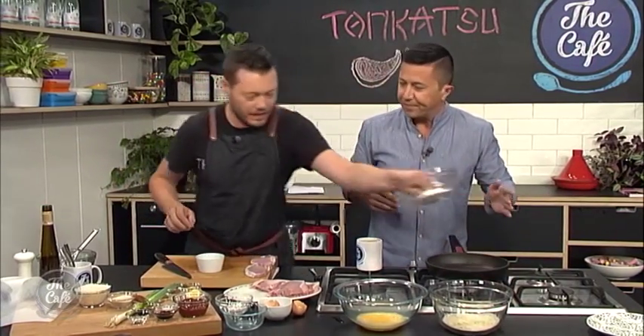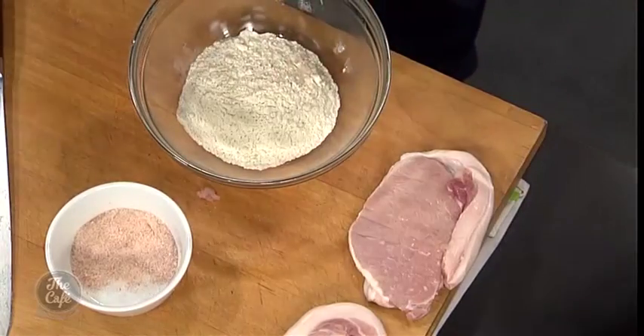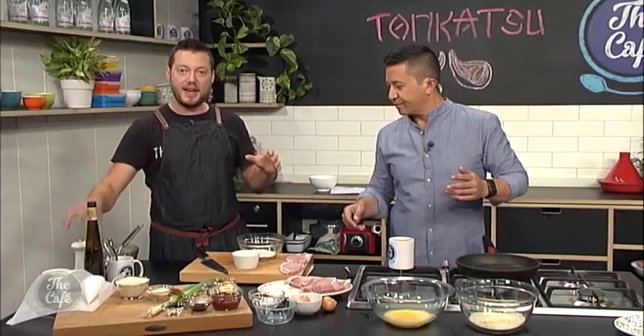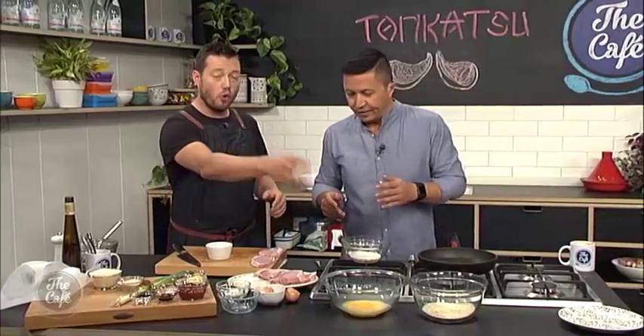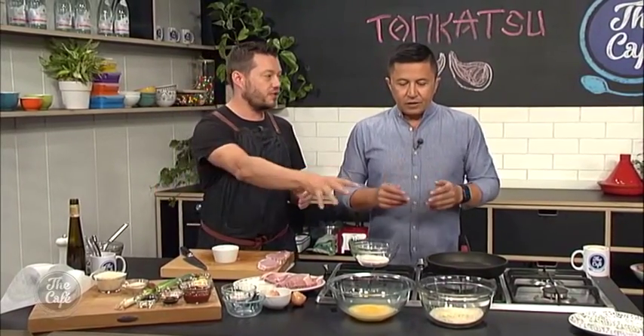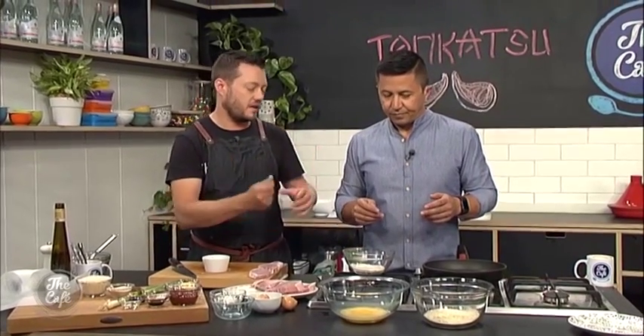So a little bit of seasoning in the flour — salt and pepper. And this is a great tip as well: put any seasoning and flavours you want in here. You can put spices in here if you want, and it just gets the flavour into the pork. Or into the breadcrumbs as well — herbs are really good to chop in there. You just got to be careful if you put too many and you pan fry it, they're going to go black. So let's start crumbing these.